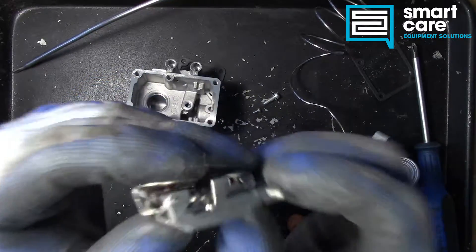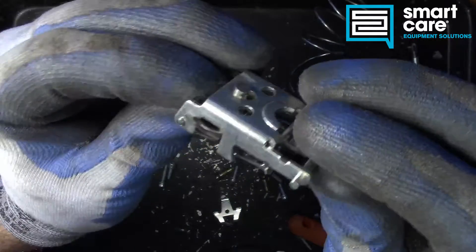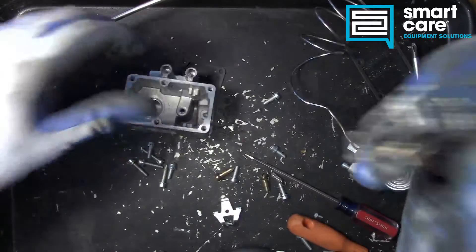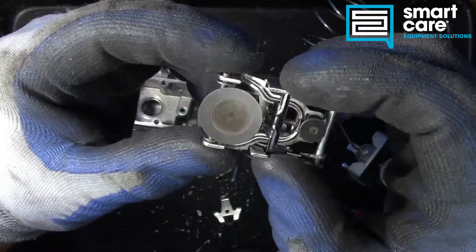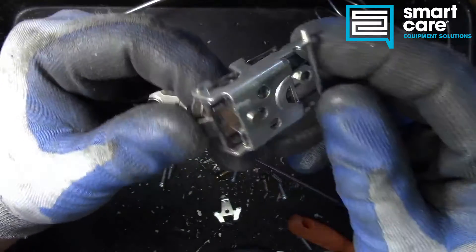It's a pretty neat little setup. There's a lot of intricate manufacturing going on inside this assembly. The base of the valve itself is pretty straightforward machine work, but this thing has a lot of very small intricate stampings and springs attached to it.